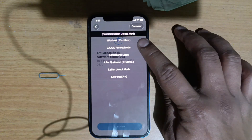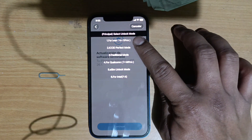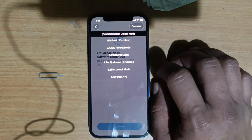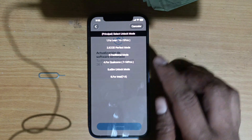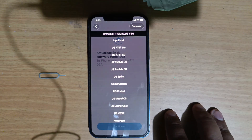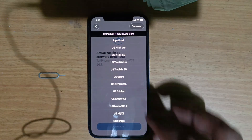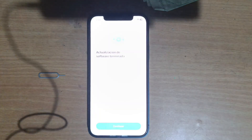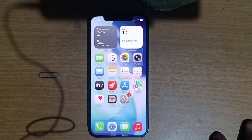For those who have iPhone models from the XR, the 11 Pro Max and below, use option number one. For those who have iPhone 12 and above, use option number four. So let's choose option number four. Now we are going to choose the original carrier of the device, which in this case is T-Mobile. We select T-Mobile and accept.